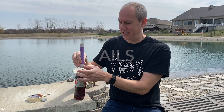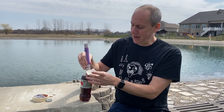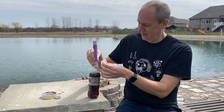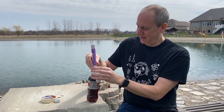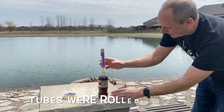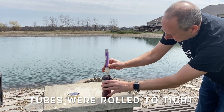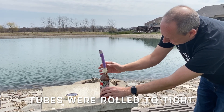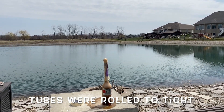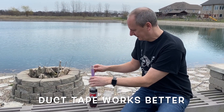We got out here and the container fell over into the yard, so I am resetting it. I'm going to try to put this inside and then retape it. Let's try again. Fail — okay, almost right again.